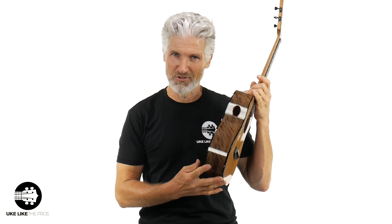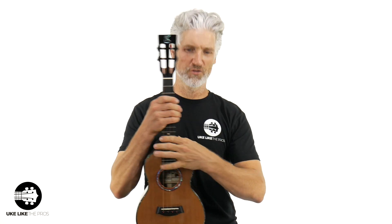Custom tenor. This one has western cedar. Check this out — champion English walnut sides and back with a sound port and a scoop.